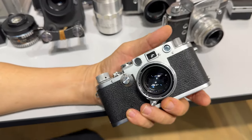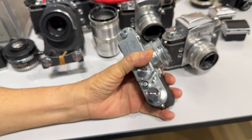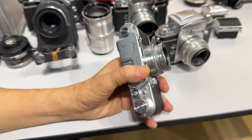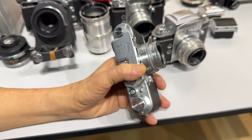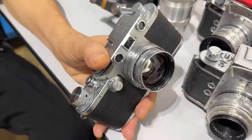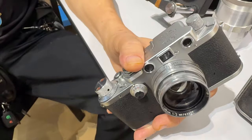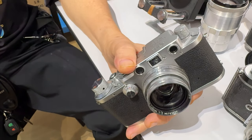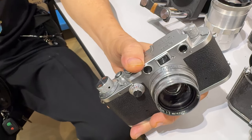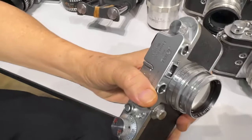Now Barnack joined the Leitz company to make microscopes. So Leica was mainly a microscope company and they were making very good microscopes. Oscar Barnack's day job was to make microscopes. In his free time he liked to take pictures. Now in his generation the cameras were big — either made of wood or metal — and after setting it up, you'd pack it up like a backpack, put it over the shoulder and have to walk. And Oscar Barnack did not like that idea because he suffered from asthma.